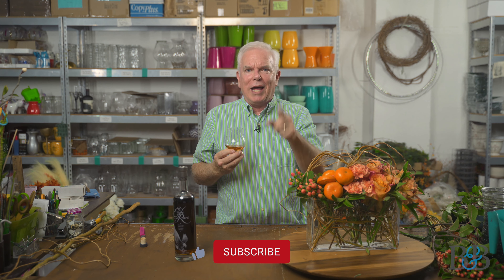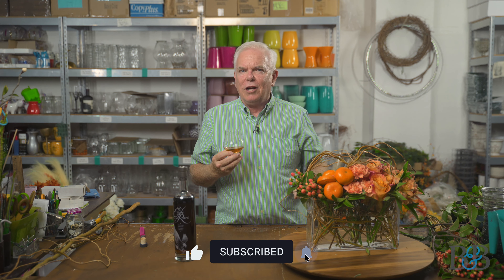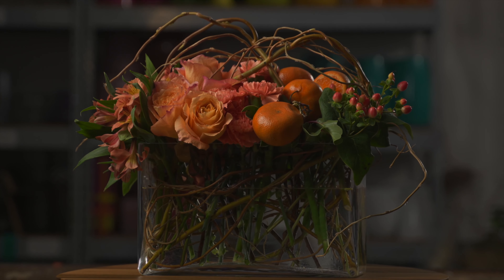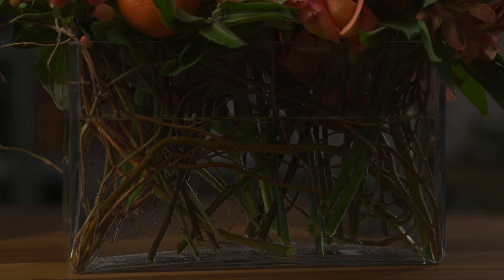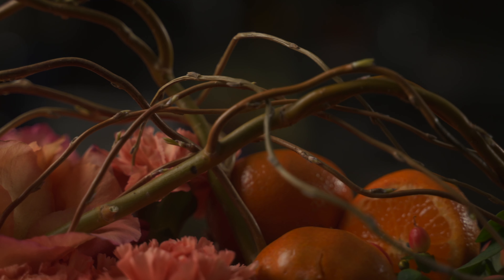That about wraps up this episode of Blossoms and Bourbon. I hope you've enjoyed curly willow as a mechanic, looking at a variation on fall design, and a taste of Eagle Rare from Buffalo Trace Distillery. Before we finish, please like and subscribe to the videos — there's a little bell icon, click on that so you'll get reminders when we post new videos. Until next time, cheers to you and to flowers every day — thanks again, bye-bye!